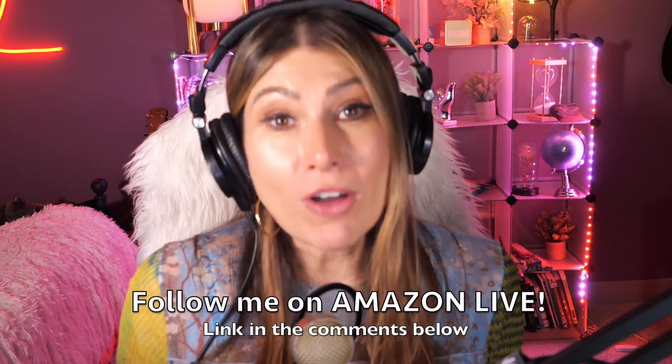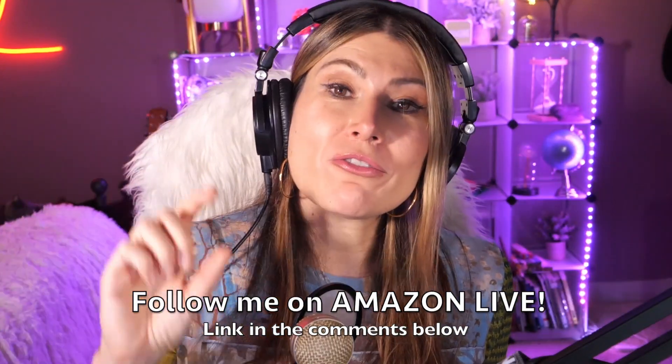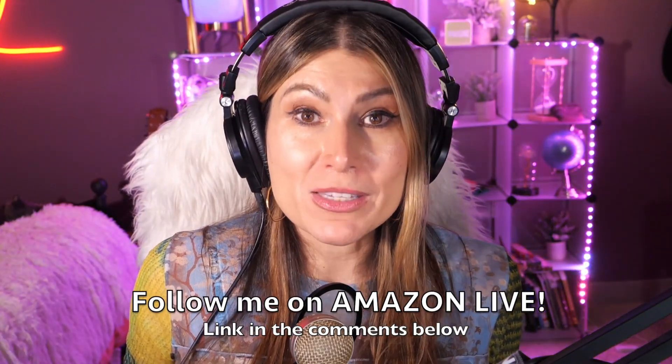Make sure you subscribe and turn on notifications, and you'll also be able to participate in my giveaways here on my YouTube channel and on my Amazon Live channel during my daily streams. You can follow me on Amazon Live — the link is in the comment section below. Thank you so much, and see you soon!